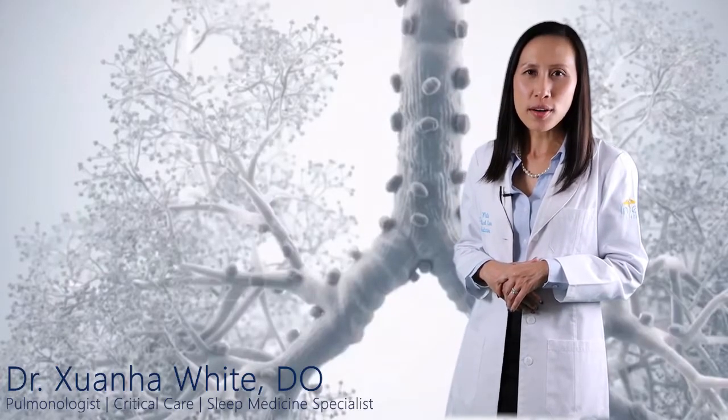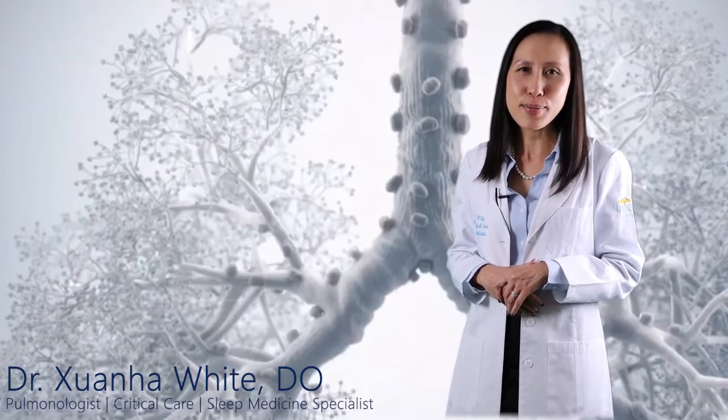Hi everyone, I'm Dr. Swanha White with Integra Health in Temecula, California. I'm a board-certified pulmonologist, critical care physician, and sleep medicine specialist.